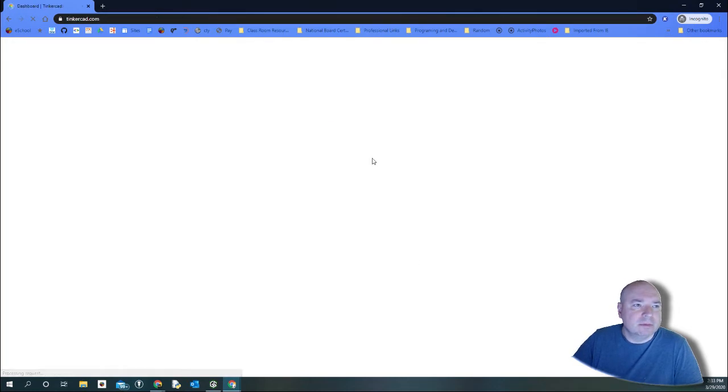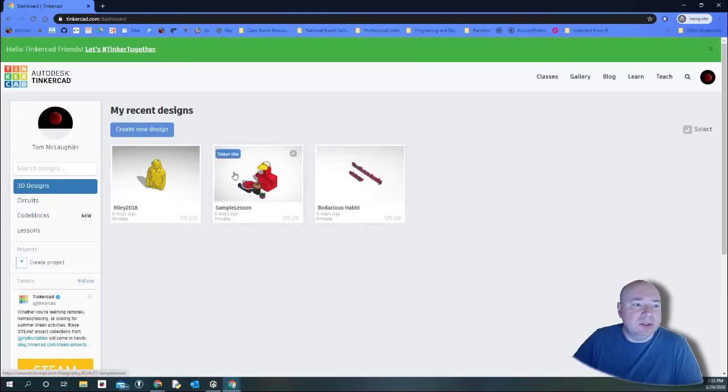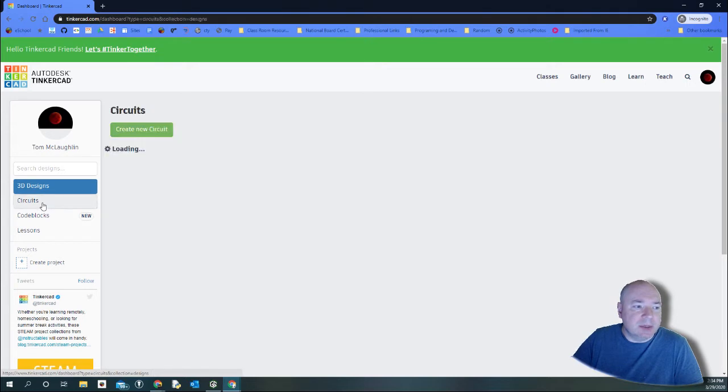You enter your password and then you'll be signed into Tinkercad. Once you're in, you can see all the designs you've worked on before. Today we're going to look at circuits, so I'll click on Circuits. You can see I've already started working on some other circuits — I'm going to jump into this one.